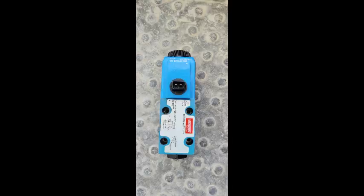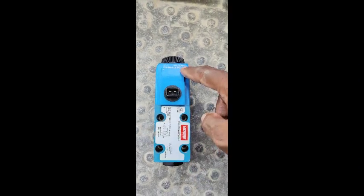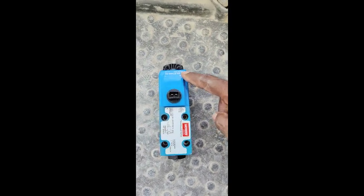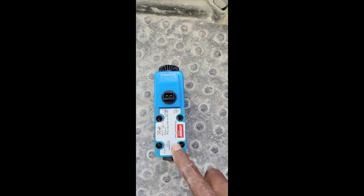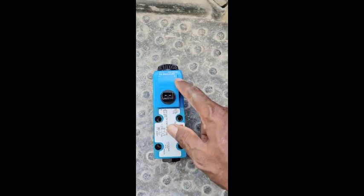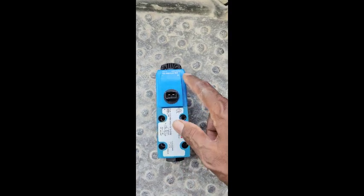This is my park brake valve and this one is the park brake solenoid, so I'm going to change this one only. This is my directional valve — this is the electrical part and this is a mechanical part. So I'm going to change the electrical part first. If my problem is solved, okay; if not, then I will change the mechanical one. I'm going to fix these two solenoid valves.